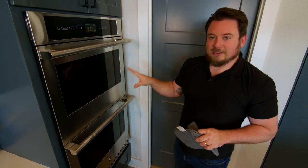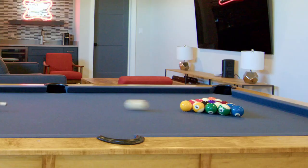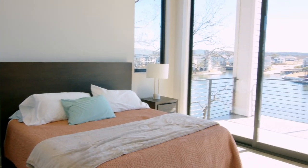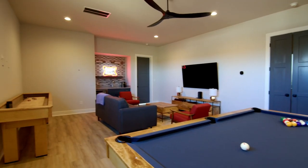Now we're just going to let that sit in the oven for two hours — don't touch it, just let it go. A little bit about this place: it's in Kingsland, Texas right on the Colorado River. This is a five-bedroom, five-bath house with a full bunk room, infinity pool, game room — the works, everything you could possibly want.